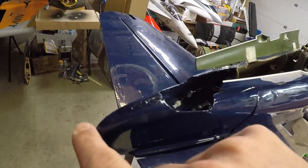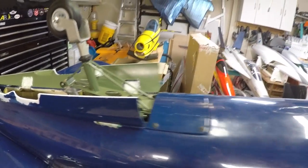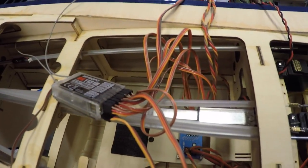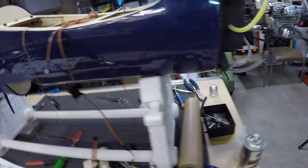I've routed the wire for the rear light through the fuselage — ran it along one of the elevator tubes for the most part, then through the different former holes. I had to drill one former hole and used hot glue to fasten it so it wouldn't move. Started plugging everything into the receiver and got some of the leads figured out — these will be the connecting leads that go to the wing.